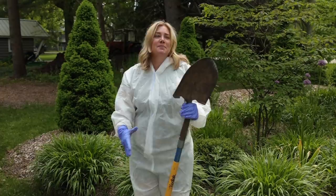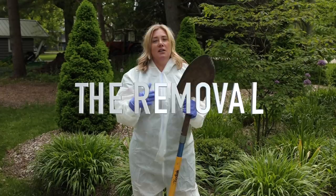Hey everyone, Erin from the Impatient Gardener. What do you think of my new gardening outfit? Very stylish, right? We are here — it is Boxwood Blight Part 2, the removal.